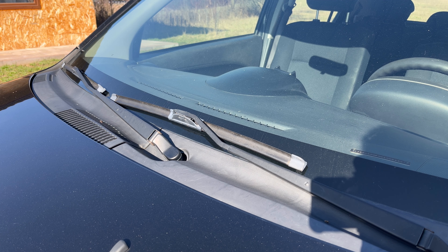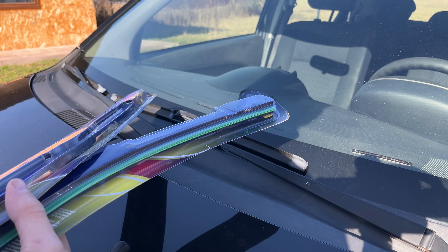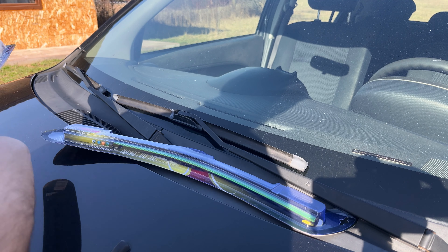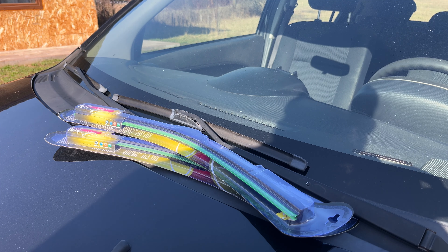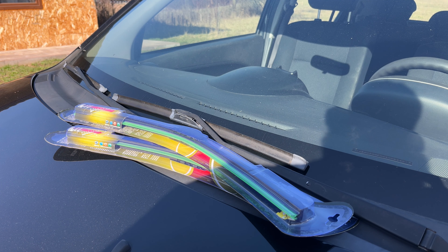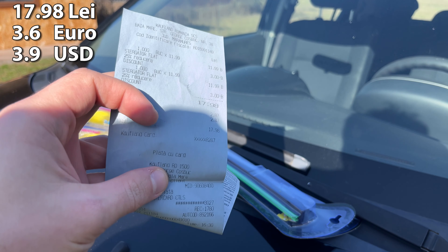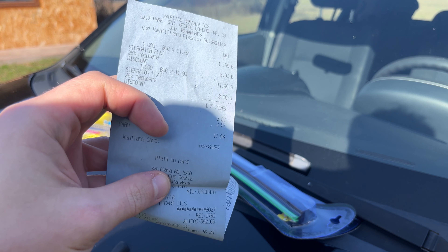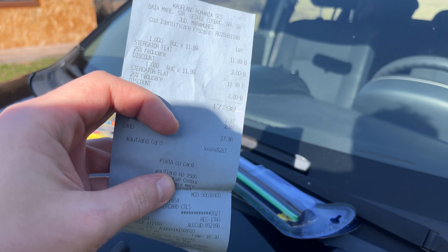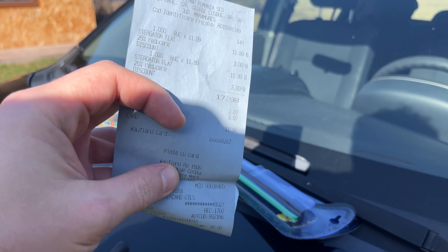It's a new day and I've come back with new windshield wipers. I bought them from Kaufland. These are the new ones — they should be approximately the same as the old ones but hopefully better because they're new. I paid 17.98 lei in total. One of them was 11.99 but they were discounted three lei.